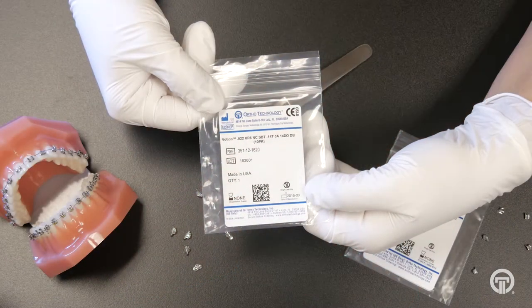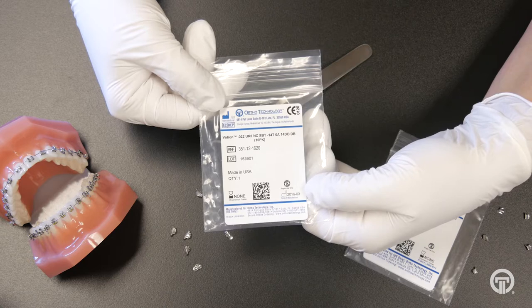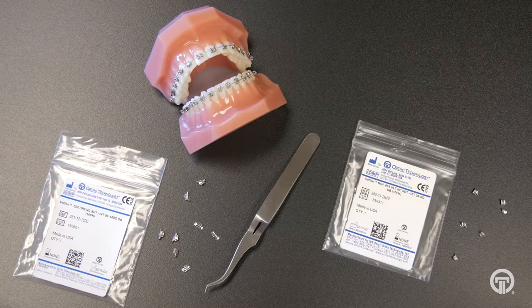The Votion Buckle Tubes are sold for first molars as well as second molars. Each quadrant is sold in packs of ten. We do run a lot of promotions and deals on the Votion Buckle Tubes, so please contact your sales representative for more information.